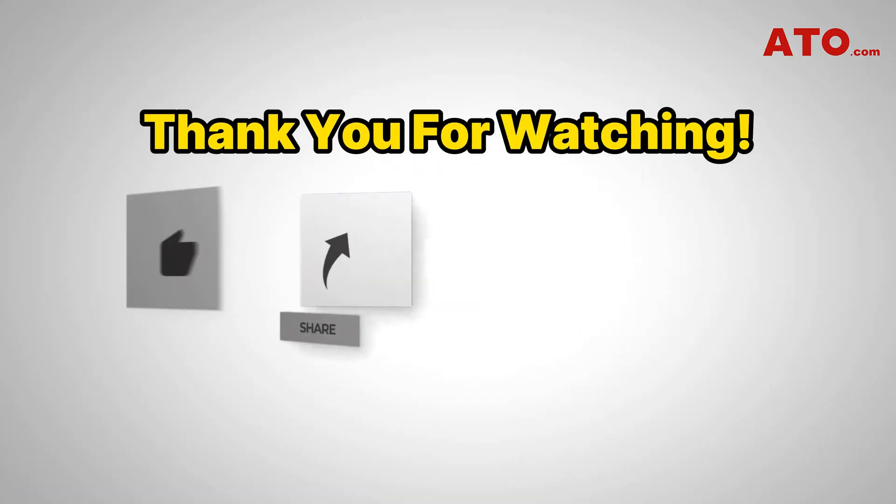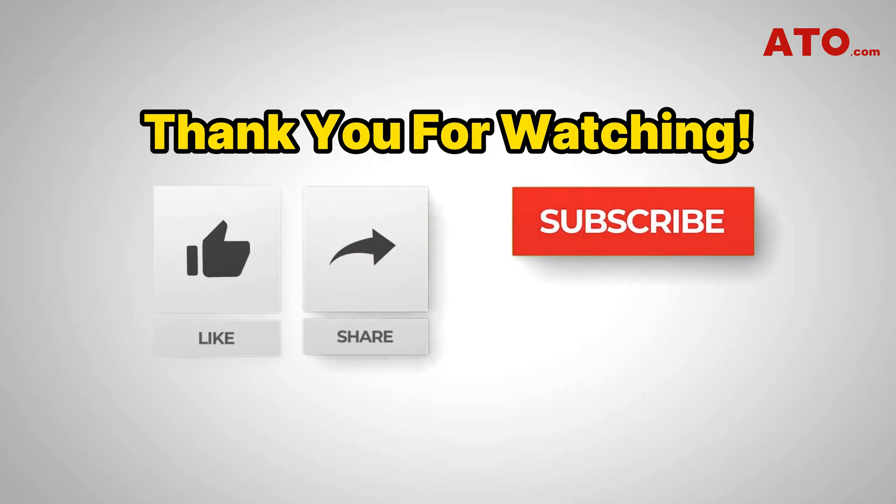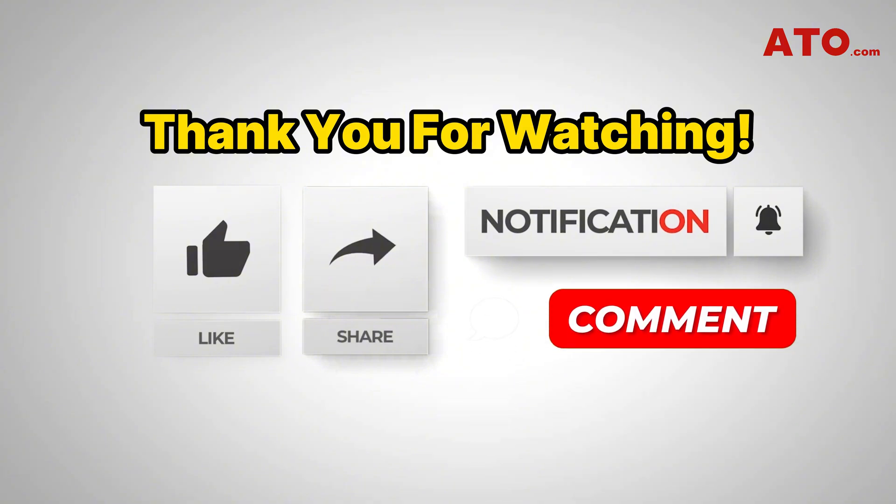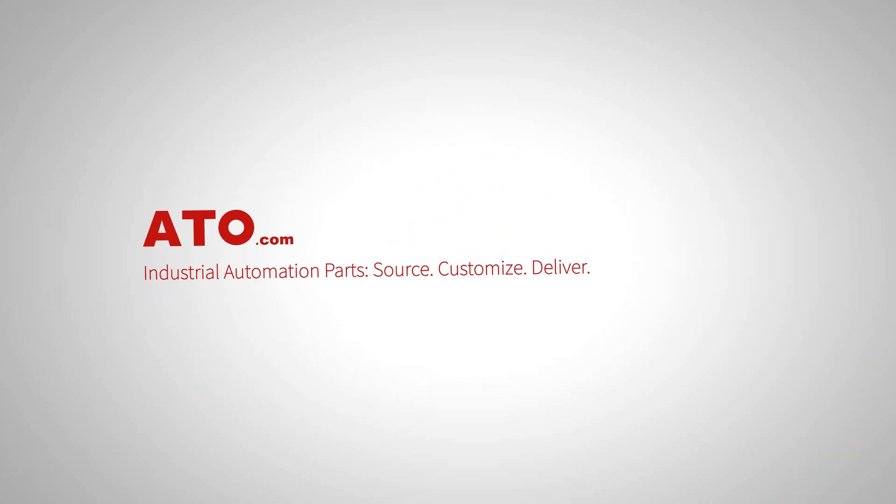Thank you for watching. Don't forget to like, share, and subscribe for more tutorials and insights on motor control and industrial automation. Got questions, ideas, or product inquiries? Drop us a comment below — we'd love to hear from you. Until next time, keep innovating with ATO.